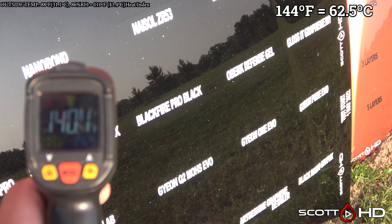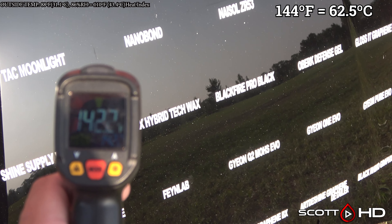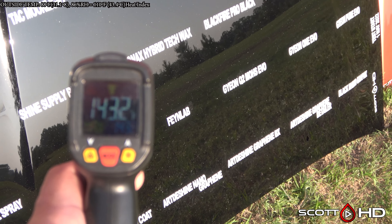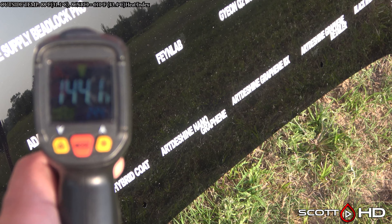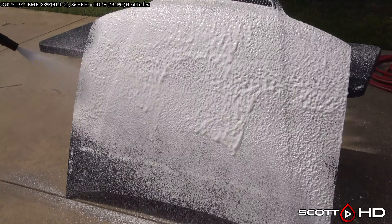As you can see on your screen, our springtime heat and humidity has arrived. While the triple-digit temperatures aren't here yet, the humidity definitely is — we have a 110 degree Fahrenheit (43 degrees Celsius) heat index today as I'm washing this.